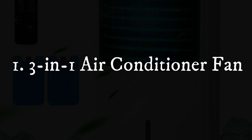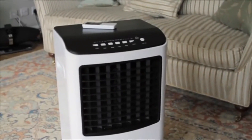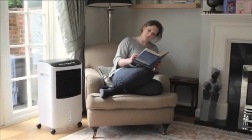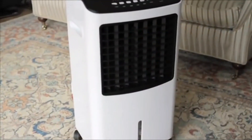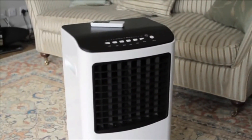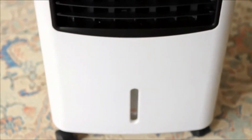Feature 1: 3-in-1 Air Conditioner Fan. This portable air conditioner adopts ice crystal refrigeration and air humidifying technology to cut down temperature from air vents and raise relative humidity. Unlike other normal air conditioners, our air cooler can not only moisturize your skin but also purify the air. It can be used as a personal air cooler, humidifier, and purifier, allowing you to enjoy a comfortable summer.